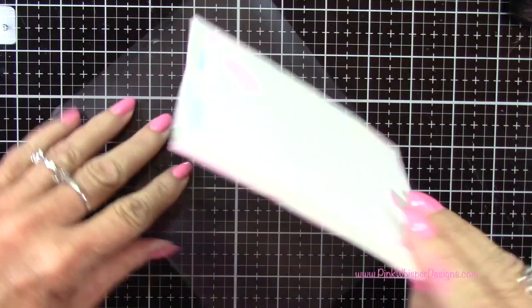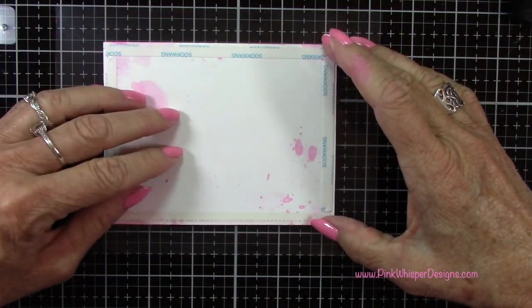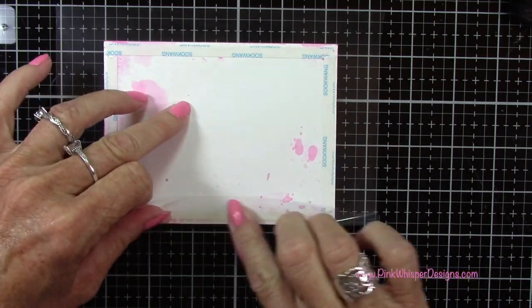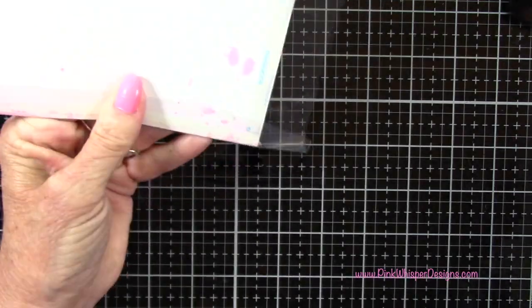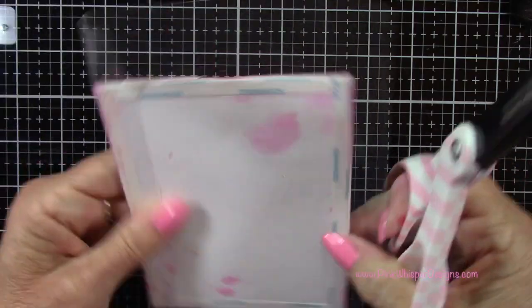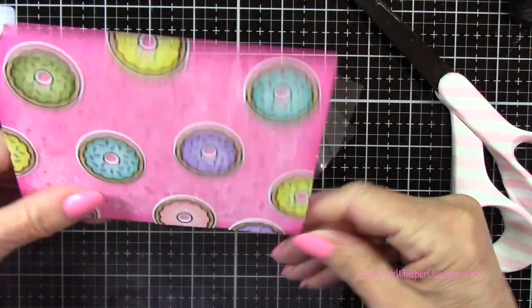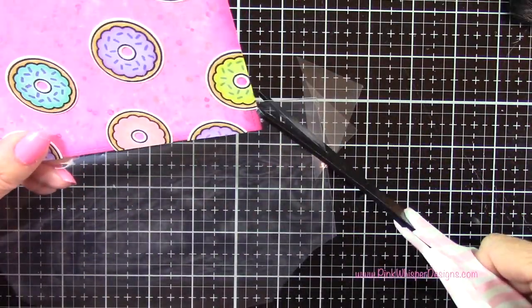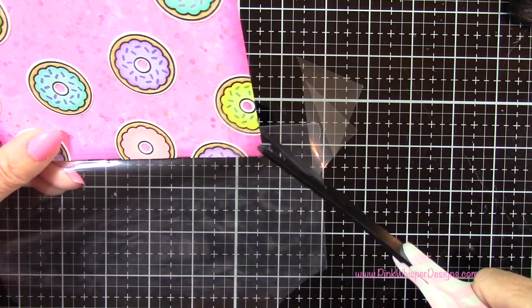I've removed the tape from one side of this panel and I'm just centering it on this plastic, and I'm just going to bring that edge up. Now I decided to trim off these corners so it wouldn't get too bulky in the corners, so I'm just going to trim these at an angle. And since I had already taped that edge down, I'm just going to reach in there and trim that. But you could certainly trim that before you glue down that first side — this was no problem just to trim away that excess.